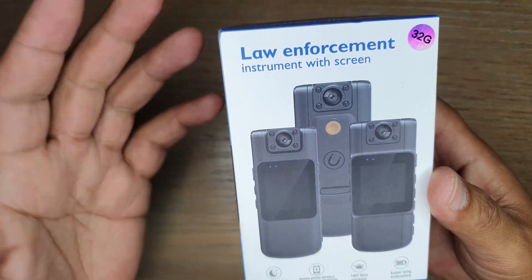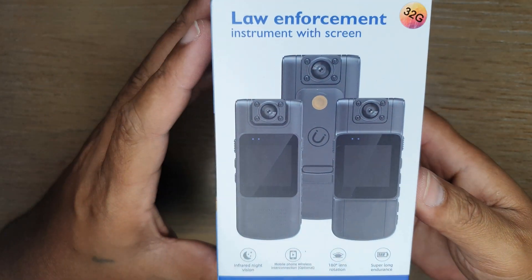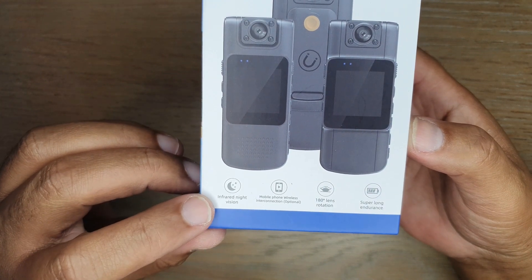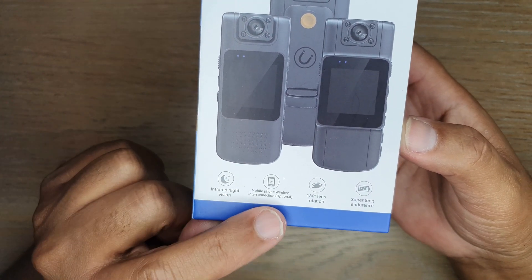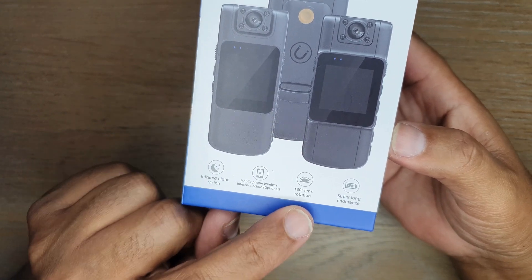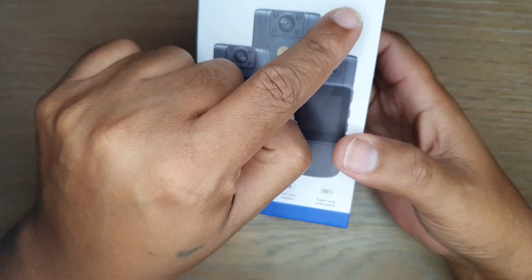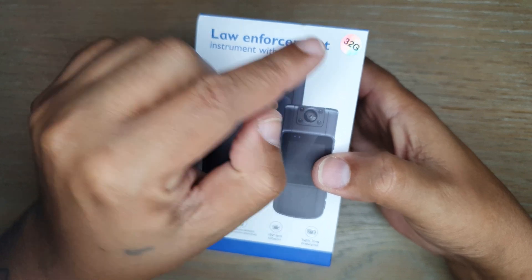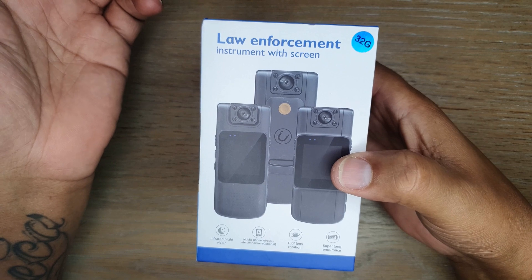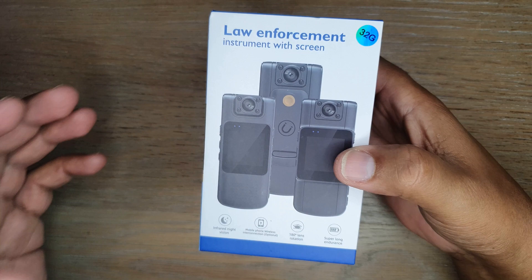So the camera itself — this is a law enforcement camera with 32GB storage. The box highlights several features: infrared night vision, mobile wireless intercommunication, 180-degree lens rotation, and a super long endurance battery. It comes with a 32GB SD card, though be aware that some vendors may not include it.